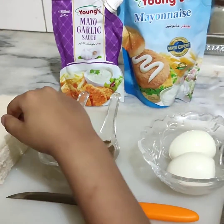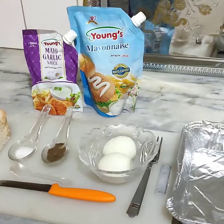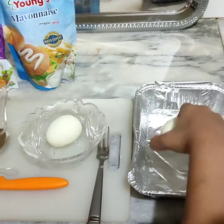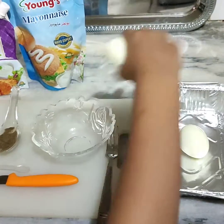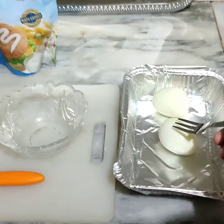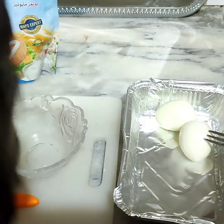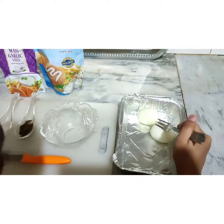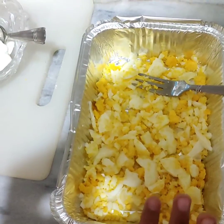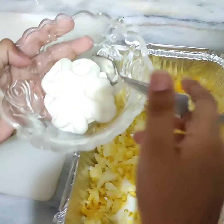We will mix all the ingredients and then show you. Now I will put the eggs in and start smashing. Now the eggs are smashed. Now I will put some mayonnaise.